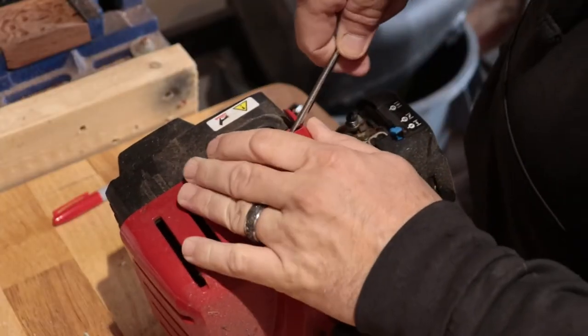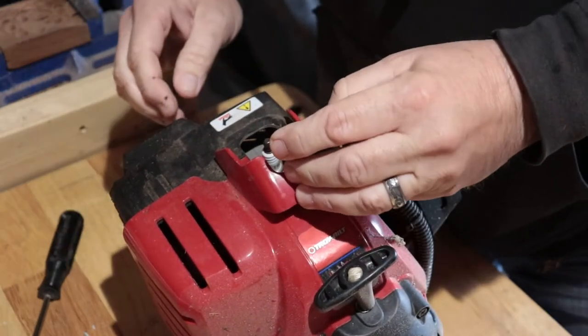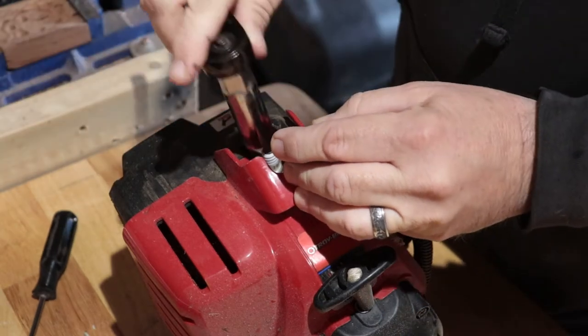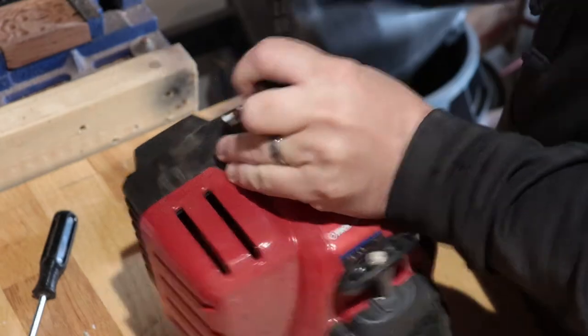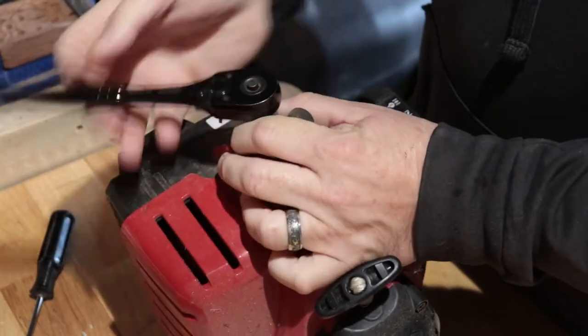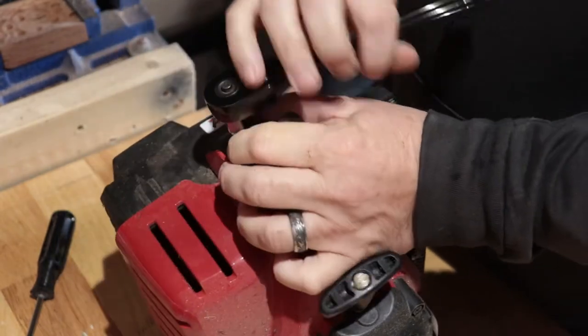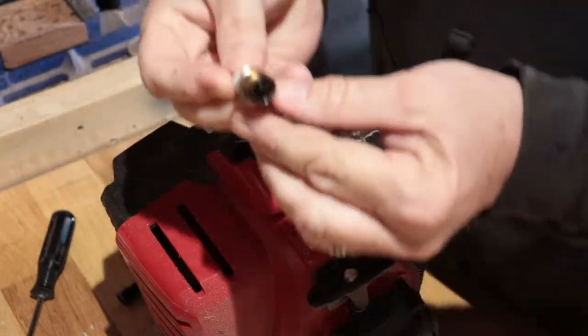I got to pull the plug out of it and see what it looks like. I might have to go get a new one. Get the boot popped off here — there we go. All right, let's see what we got here. This is a two-stroke, so it is a gas-oil mix.